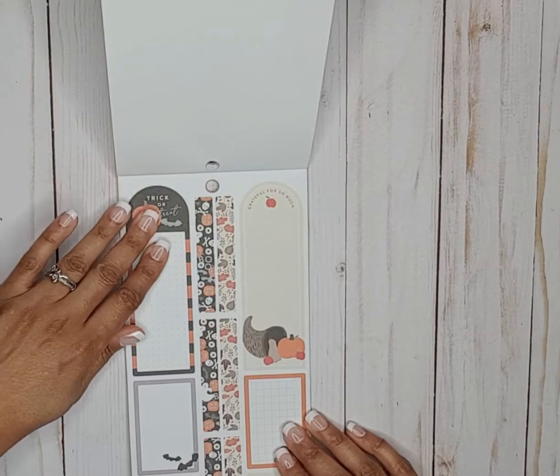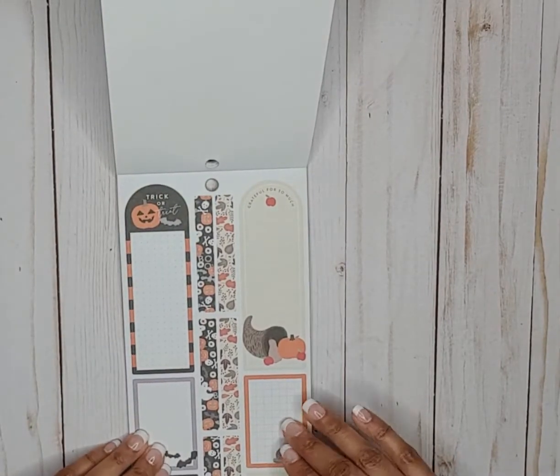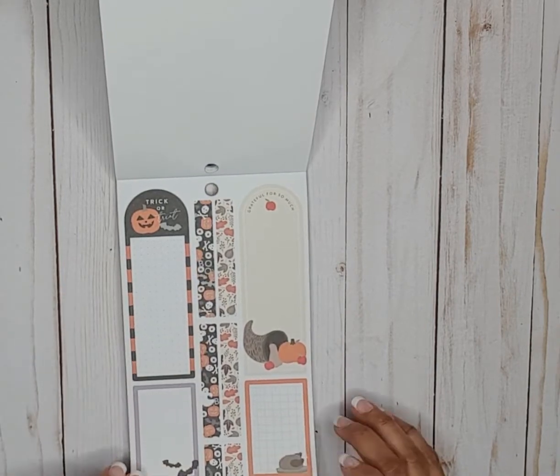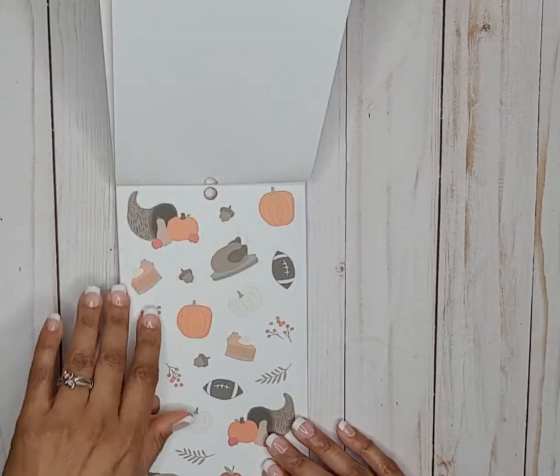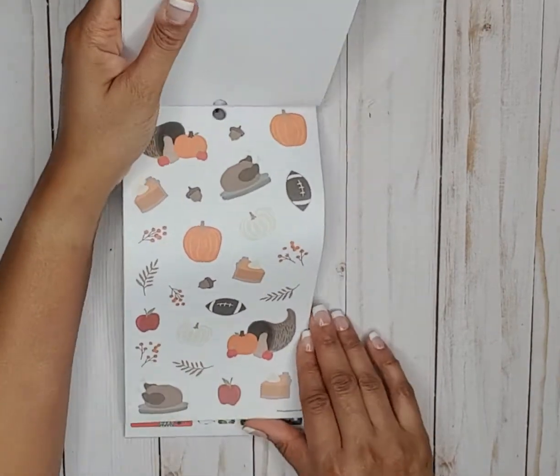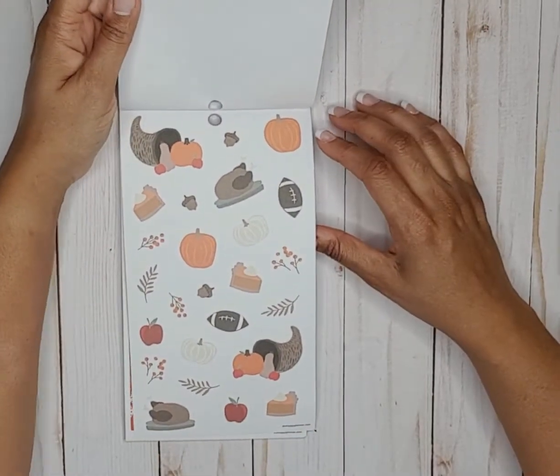On this side we have some Halloween stickers and also Thanksgiving sticker strips. Then we have some more Thanksgiving stickers on white paper.